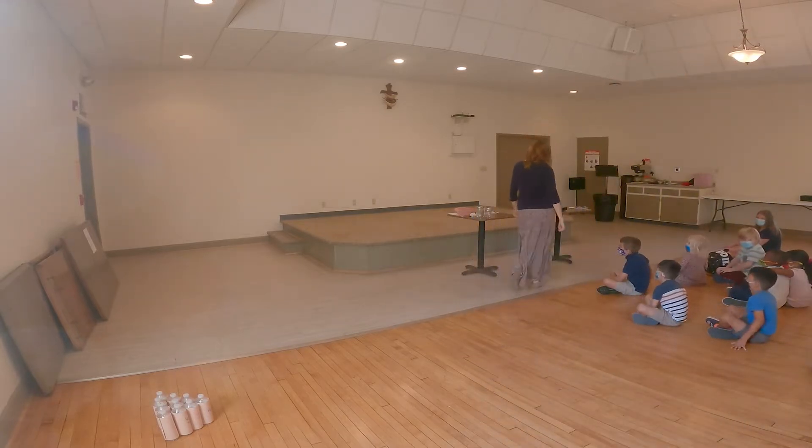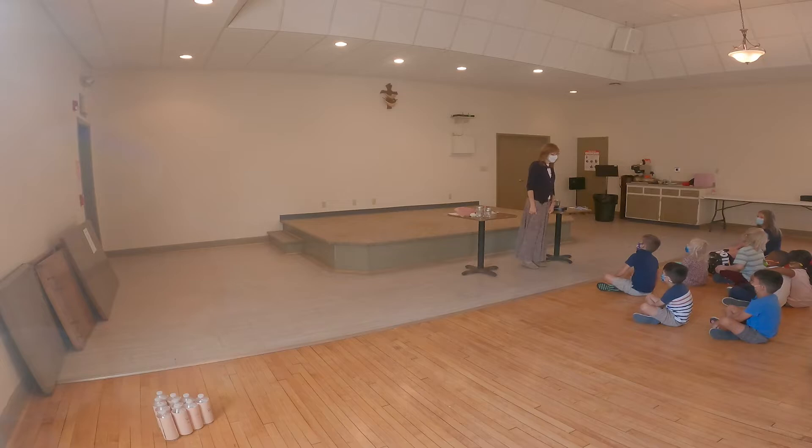Good morning, friends! Good morning. How is everybody today? Good. Are we great? I am so glad you're all here.